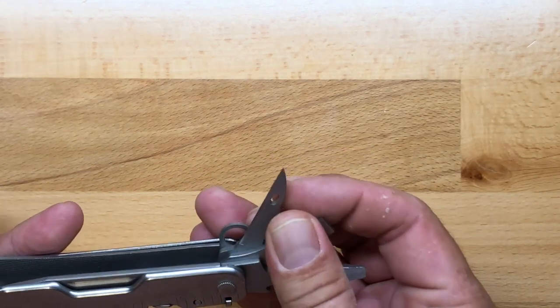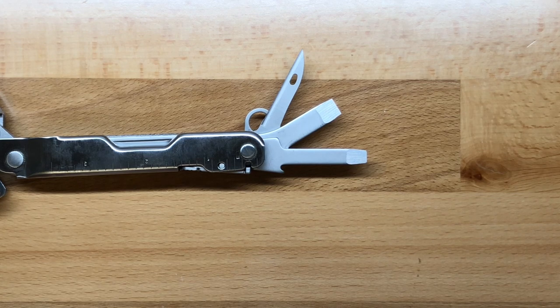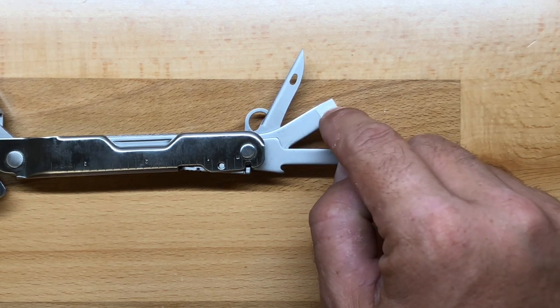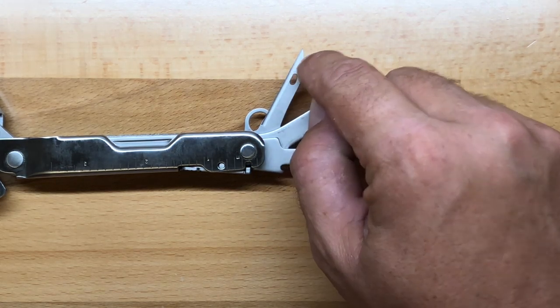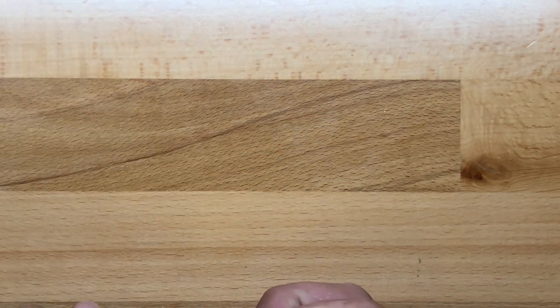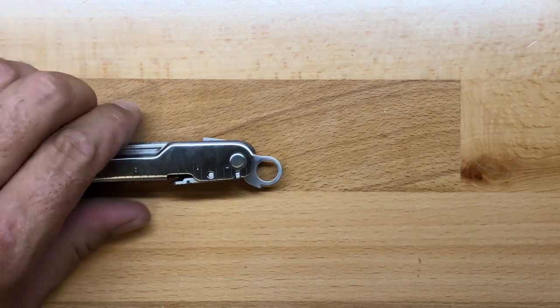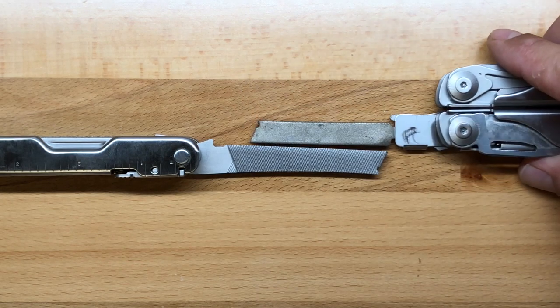Getting to the other side, we have our medium flat driver and then our large flat driver. The tool list on the SuperTool 300 is listed at 19, but the large flat driver also works as a light duty pry bar, so I actually count it as 20 tools. Then you have your awl with sewing eyelet — the same one you'll find on the Surge — and I really like its capabilities, it works extremely well. The next item is our lanyard loop, so if you want to carry your multi-tool with a lanyard you have the ability to do so.